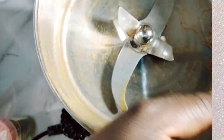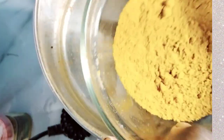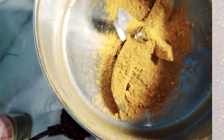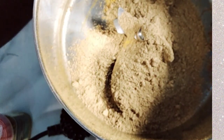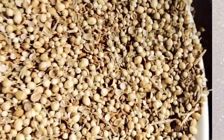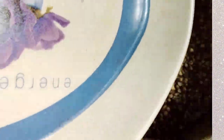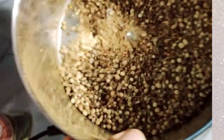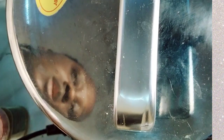This is my turmeric powder and ginger going in. I'll blend everything at once — it's quite a big blender — and this is my other toasted spices going in as well. I'm going to blend this now.